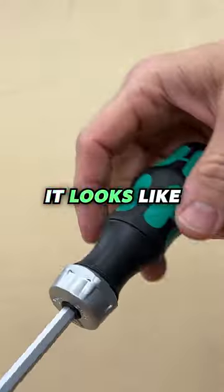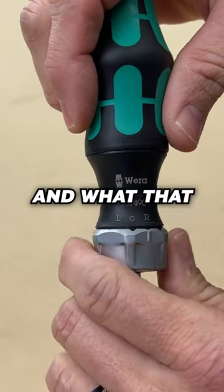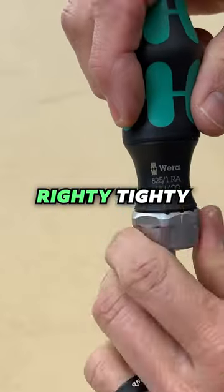This little screwdriver fits in a shirt pocket. It looks like a screwdriver, however right here you see an L and R, and what that is is a ratcheting mechanism — lefty-loosey, righty-tighty.